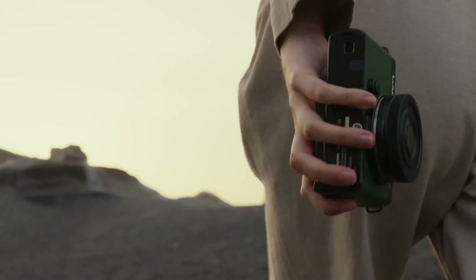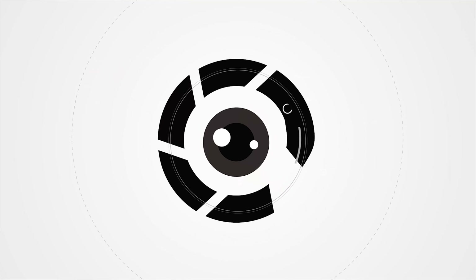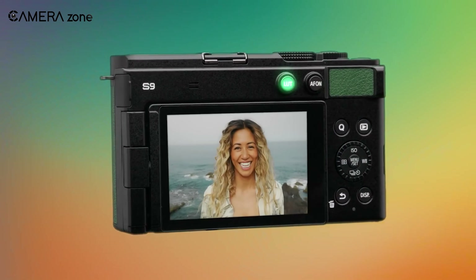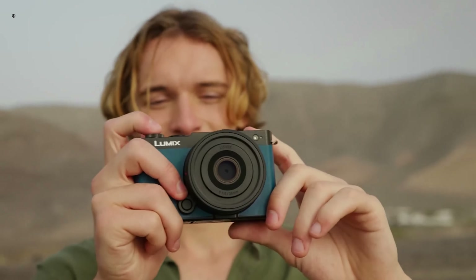Sounds interesting? Let's dive deeper and see if it fits your needs. Let's start with one of the coolest features of the Lumix S9, which is the real-time LUT. This allows you to apply signature color presets directly in camera, meaning your photos and videos will look polished right out of the camera.